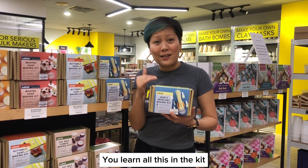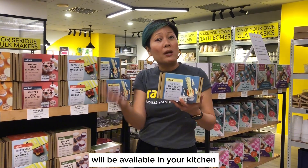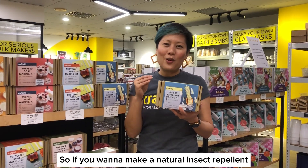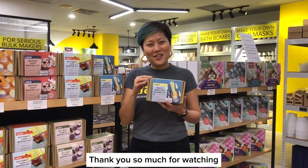You learn all this in the kit. Everything that you need is inside here. What you don't have inside here will be available in your kitchen. So if you want to make a natural insect repellent, this is the kit that you need to take back. Thank you so much for watching.